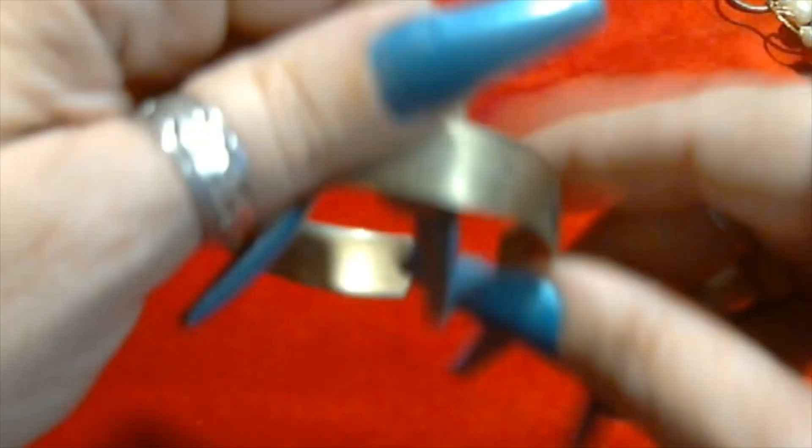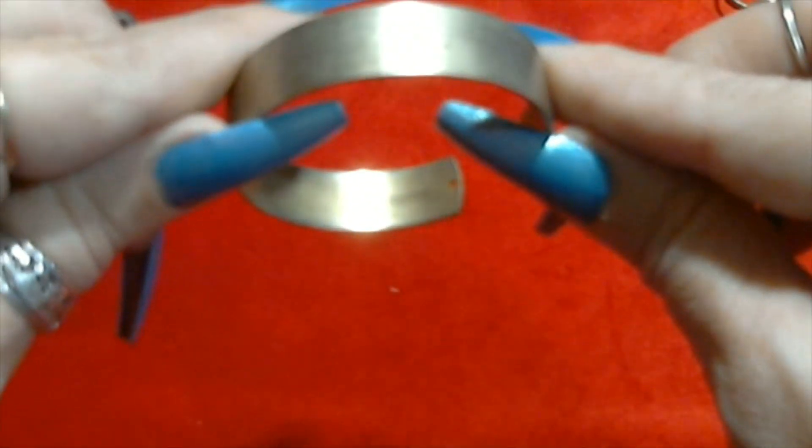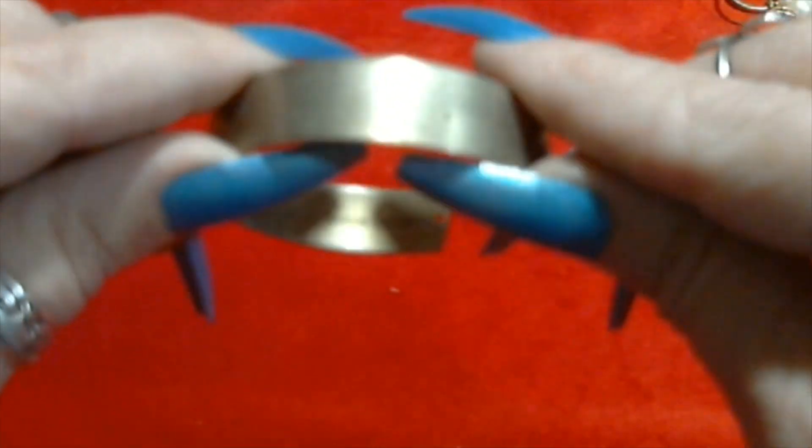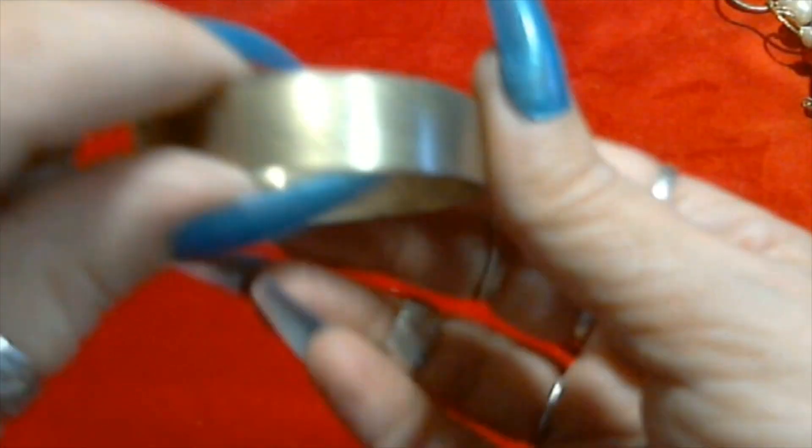We have a little gold tone cup, it says genuine copper. You can see it in there. A little scratched up.